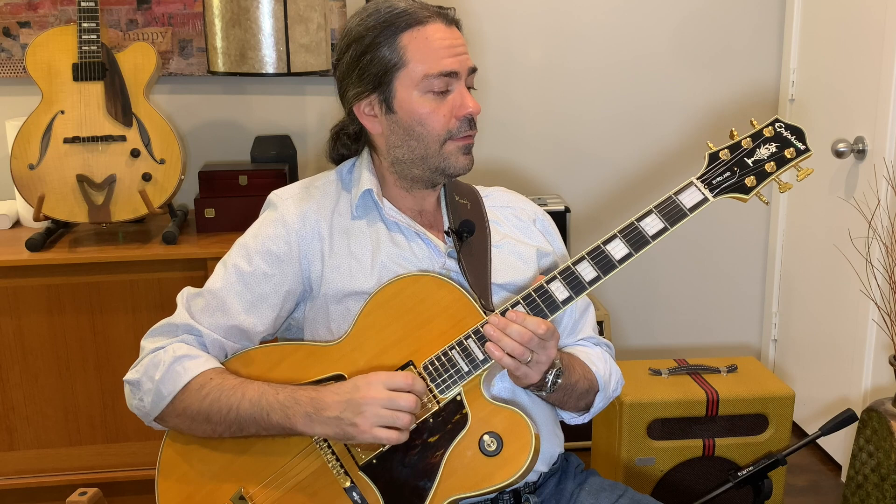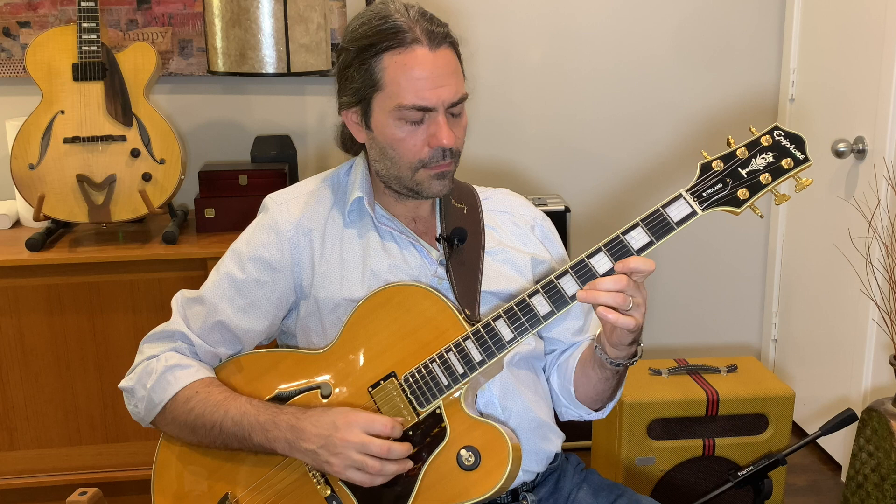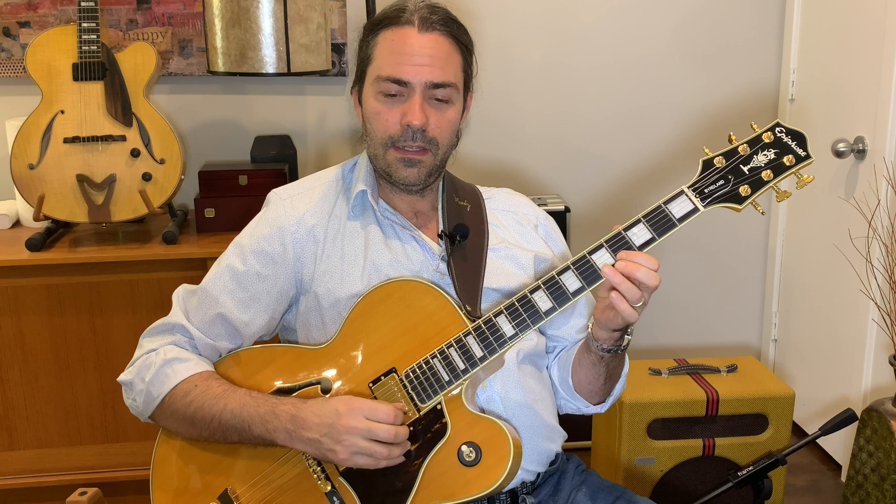Let me share with you the F minor blues scale and the position that Emily's playing it in. It's F minor blues in third position. We'll just run through this scale real quick in preparation for this lesson. So I have F, A-flat, B-flat, B — and that's my blue note — C, E-flat, F. Going into the second octave: A-flat, B-flat, B-natural, C.